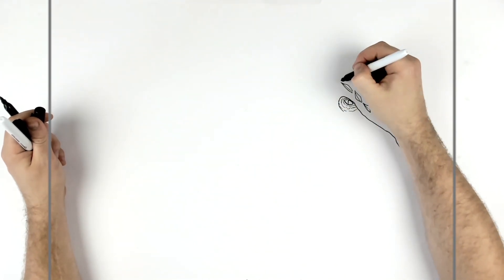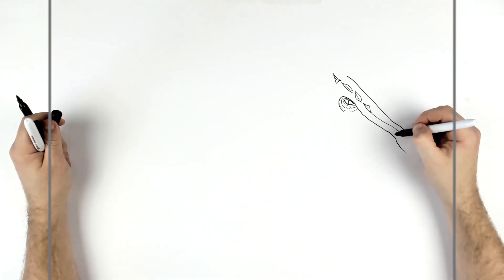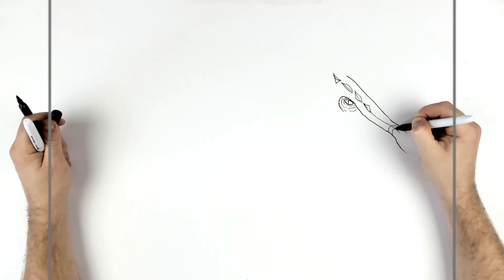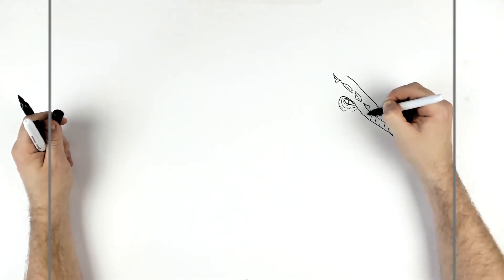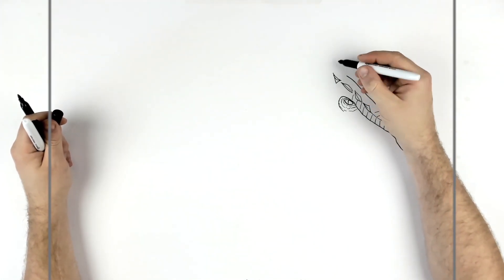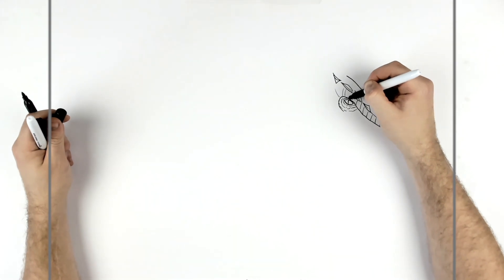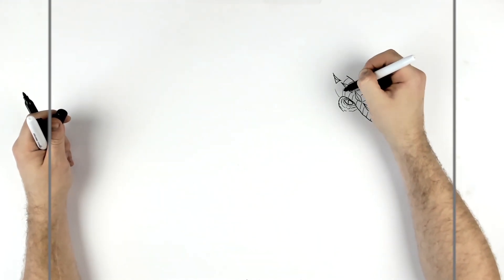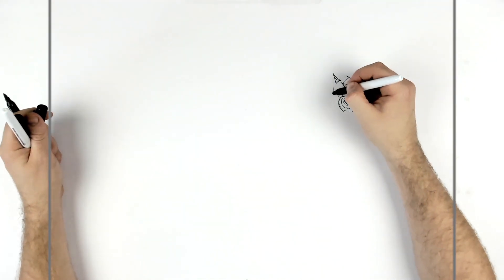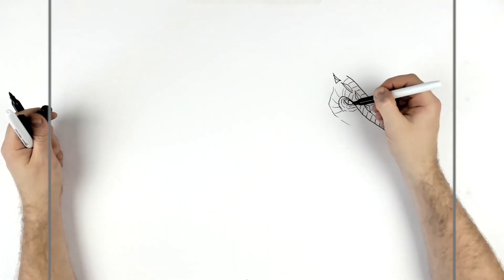Of course we eventually come to all these spikes that are at the back of his head. There's a central line that runs down and then we have curved lines just showing the sort of shape of this ridge — it goes up and then changes direction, so just go up, change direction back. This bony section kind of comes around the cheekbone as well, with these ridges coming down.